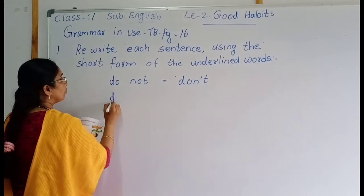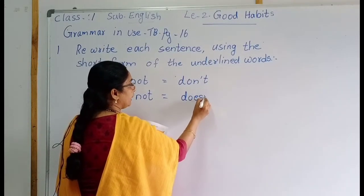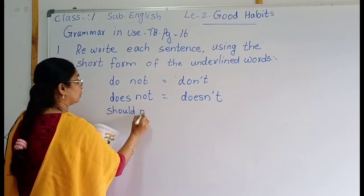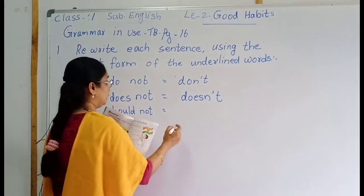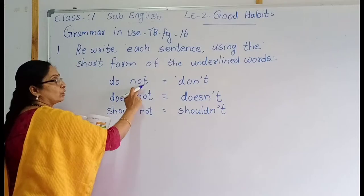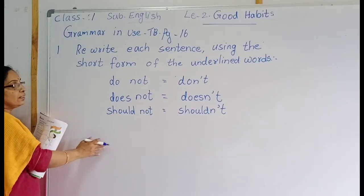Once again read, children: do not → don't; does not → doesn't; should not → shouldn't. These are the short forms. We should use these short form words instead of the full words.